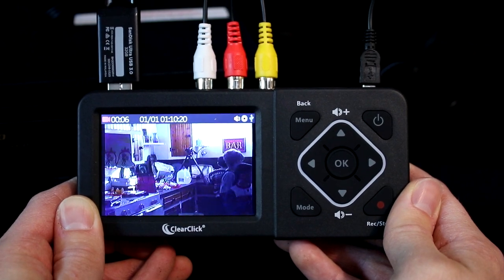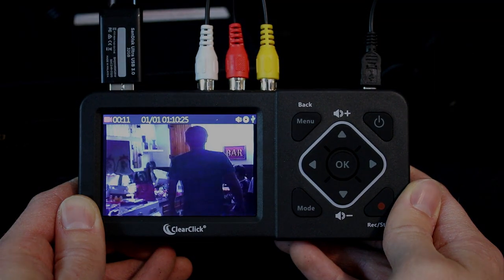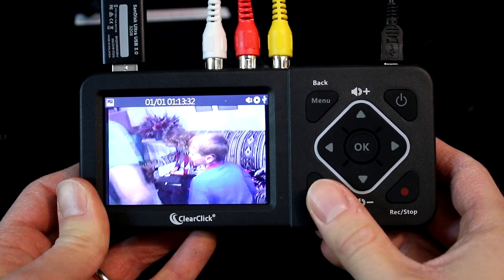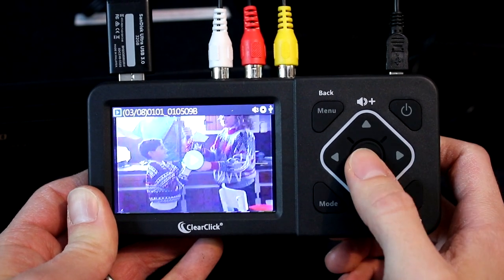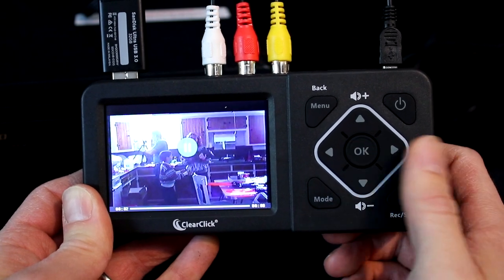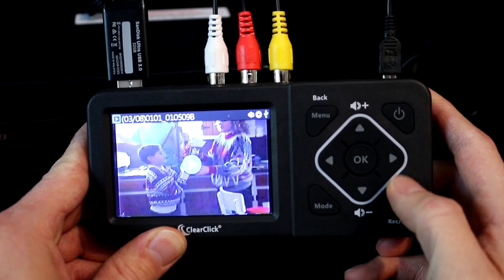After you've made one or more video recordings, you can play back your recordings on the device if you'd like. To do this, leave the flash drive or SD card plugged in and press the mode button two times to get into playback mode. Assuming there are recordings on your drive, you'll see a screen like this. You can navigate through the recordings by pressing the right and left arrow keys. Please note, the recordings may appear out of the order that you recorded them in. To play a recording, press the OK button.